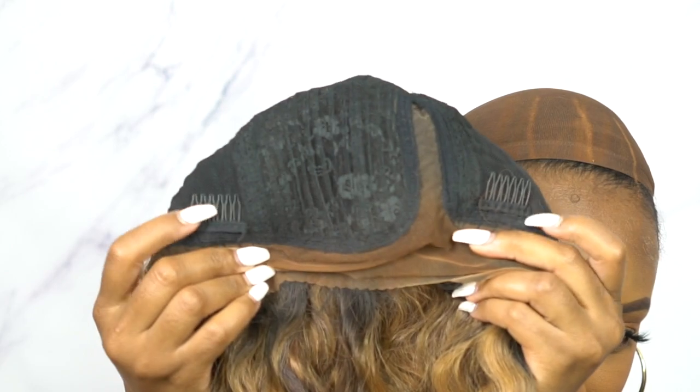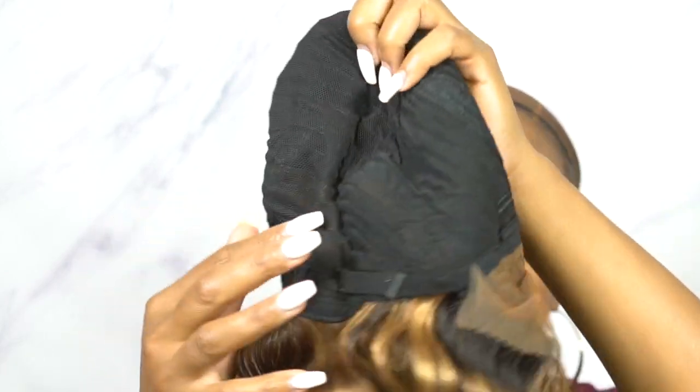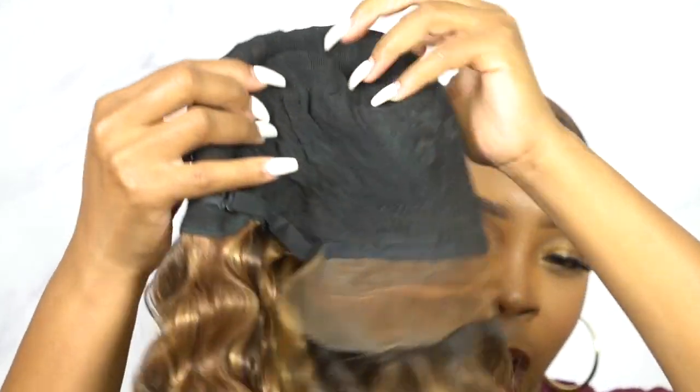Let me know how you feel about this in the comment section down below. This comes with a right side part, the parting space is clean straight out of the box, and there's baby hairs also so you can utilize that if you want to. It comes with two combs up front, one at the back, adjustable straps, and this is a stretchable mesh knit material cap — big head friendly, very comfortable for the most part, and it's a light yaki hair texture.